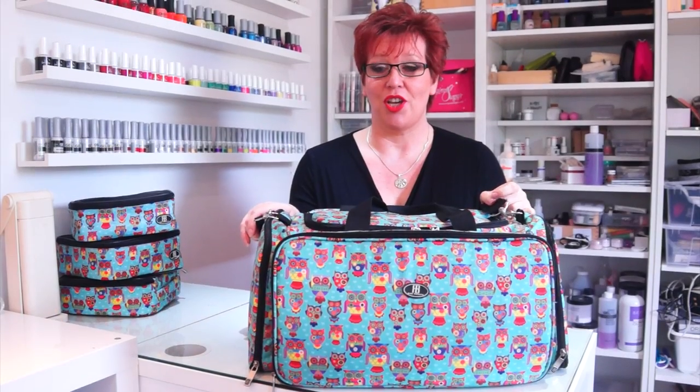I found somebody that can supply me with my obsession for bags, so I want to show you this new bag that I received from Rue Beauty. Let me show you my new toy.